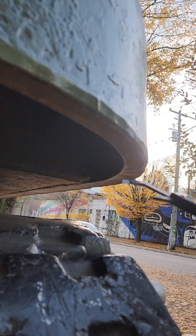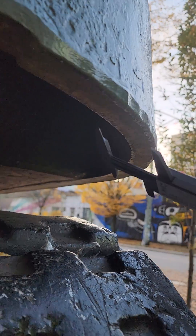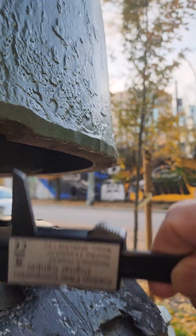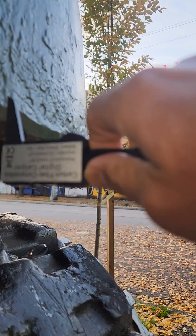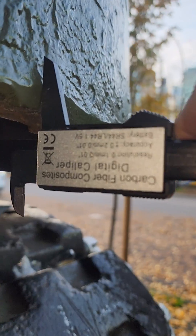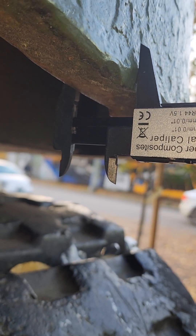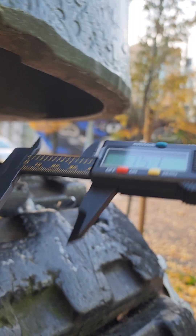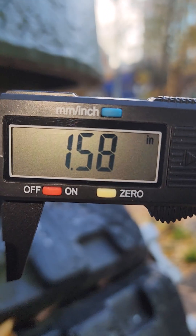The thickness tapers over here — it becomes a little bit thinner. So let's try to measure it. Okay, let's see the number: that's 1.58 inch.